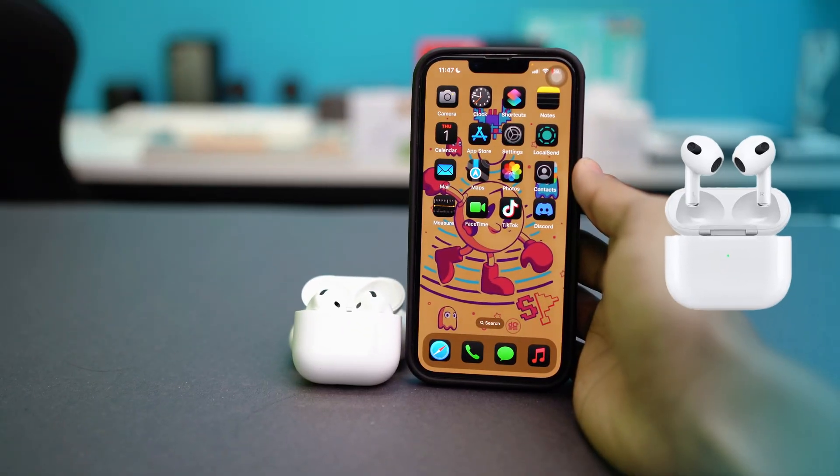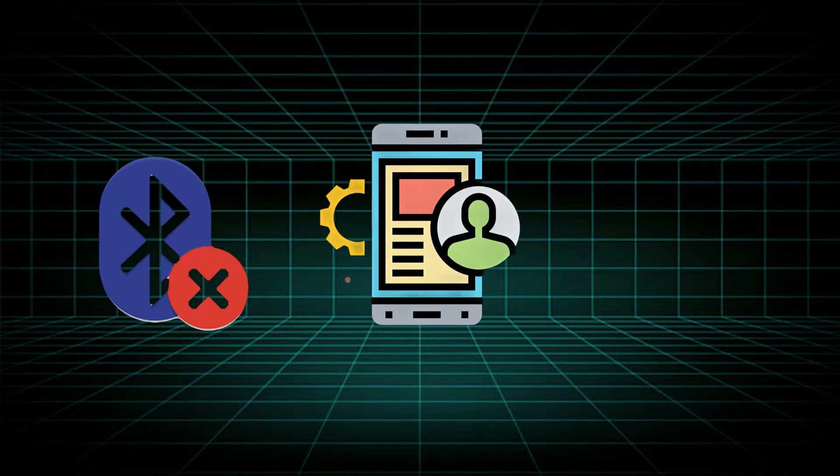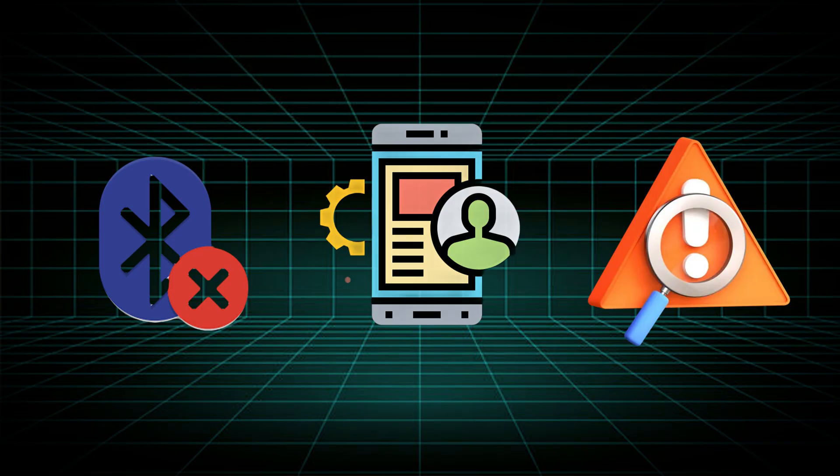Hey everyone, if your AirPods popup won't show up on your iPhone then don't worry, it's a common issue. It usually happens due to Bluetooth glitches, outdated software, or pairing problems. Let's fix it with a few easy steps.